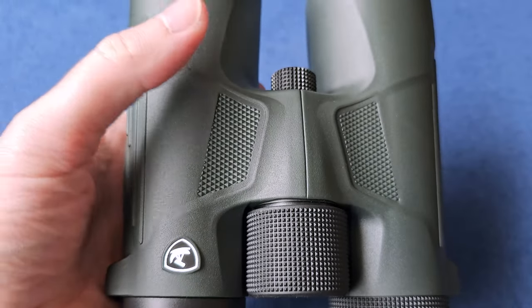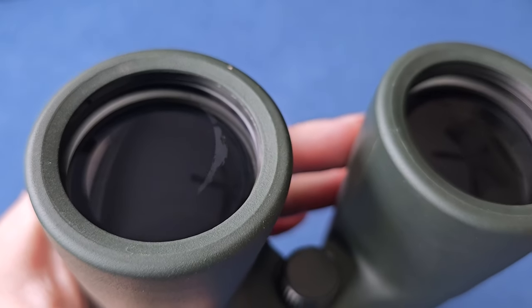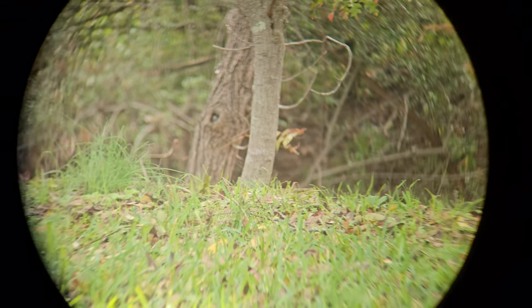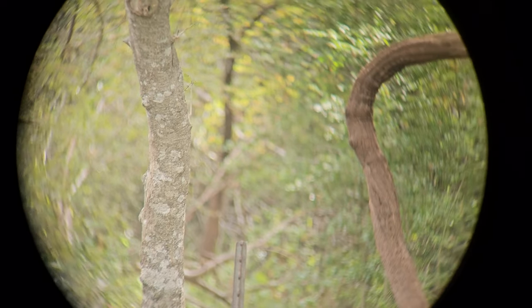Let's cover the binoculars themselves. As you can see, they're a nice, decent size. They have protective covers on the front and the back, which you can simply remove if you wish. It does have great light transmission, and it also uses an FMC BAK4 prism, if that's important to you.